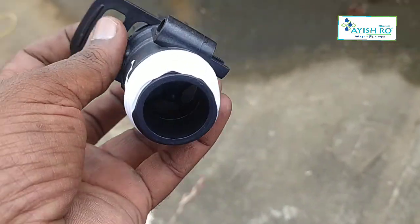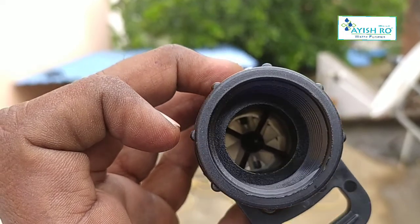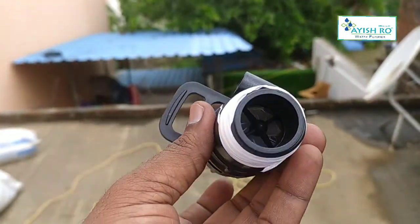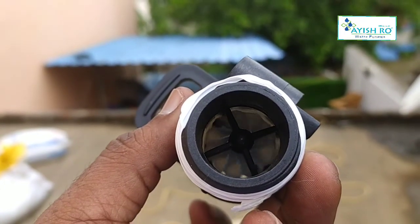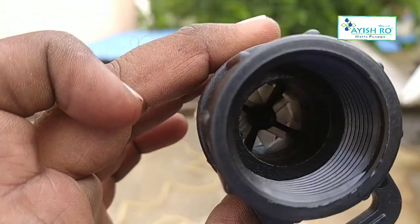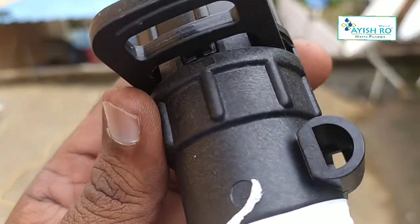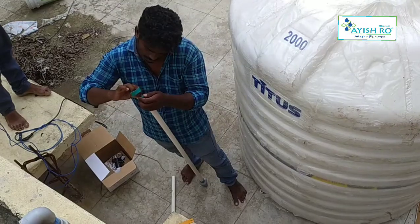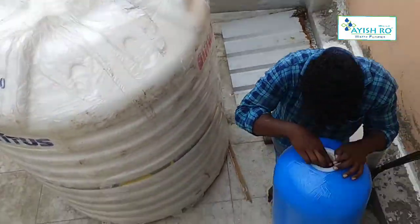This is backwash and rinse. This is a flow sensor fixed at the outlet. The flow sensor measures flow in liters. It will send water to the outlet, and we can monitor 100 liters per hour.